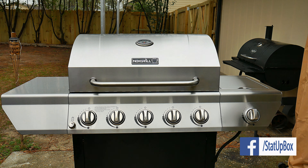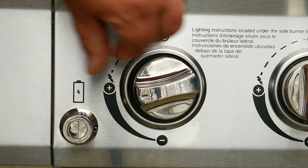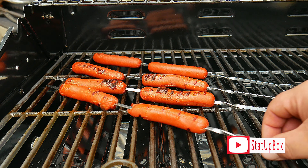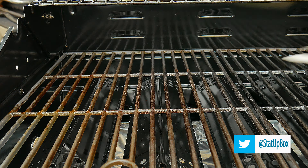If everything went well, you're ready to turn on that grill and cook yourself a five-star Michelin star hot dog. Don't forget — if you like the video, please give us a thumbs up, that really helps. If you have any questions, place them in the comment section below. Don't forget to subscribe and follow us on social media. Thank you for watching and here's the link to our latest video.